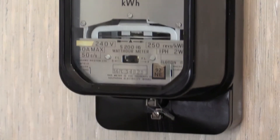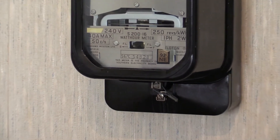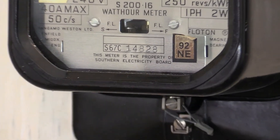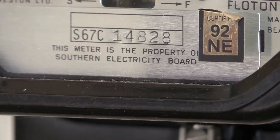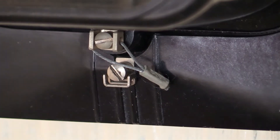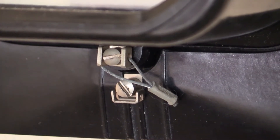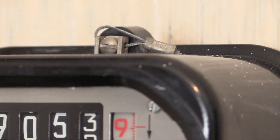This electricity meter is ex-electric board stock. The previous owner was Southern Electric Board. I managed to get this one straight out of service, and as such it has its original anti-tamper seals, as can be seen on the bottom of the meter casing and also one on the top.